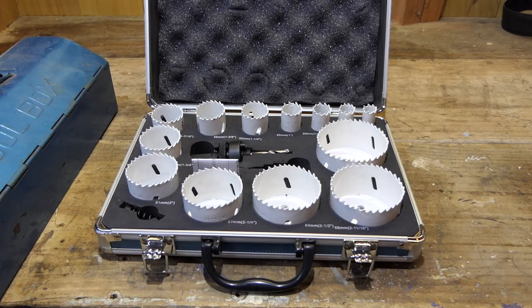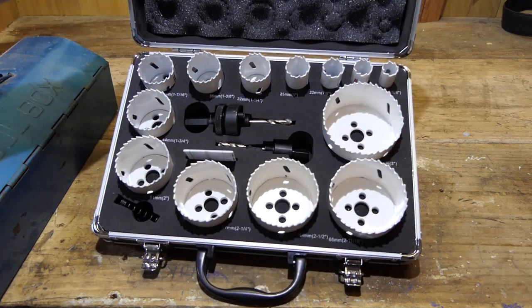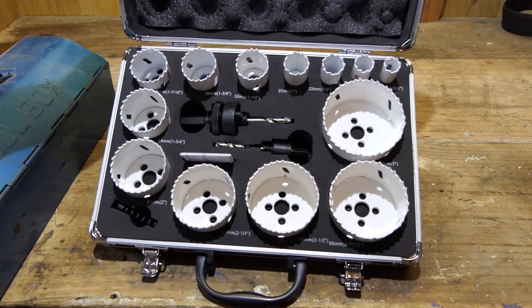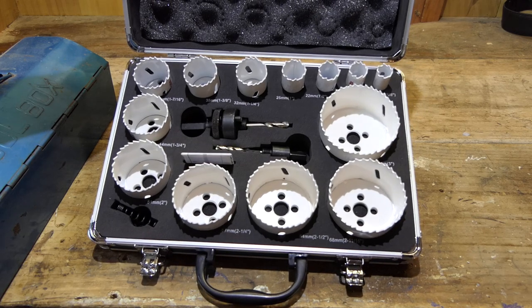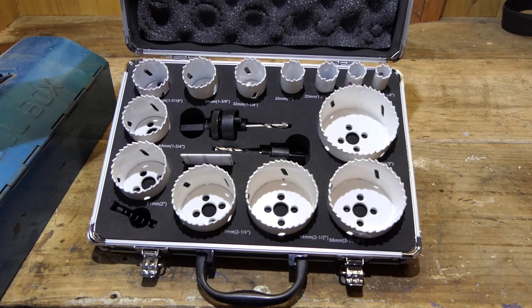So this is the 16-piece D47307 Makita hole saw kit. The hole sizes are: 16mm, 19mm, 22mm, 25mm, 32mm, 35mm, 37mm, 44mm, 51mm, 57mm, 64mm, 68mm, and 76mm.